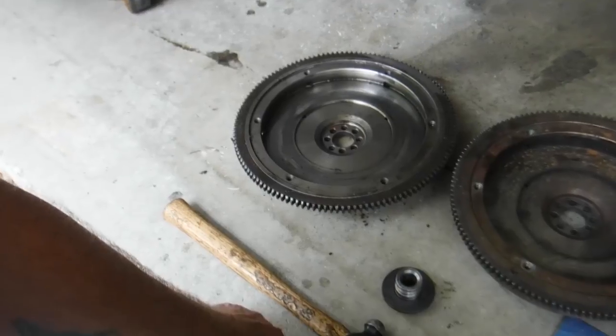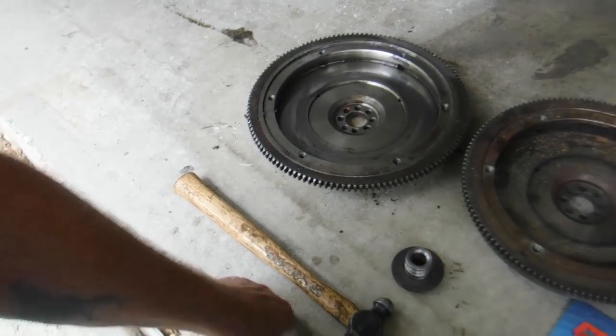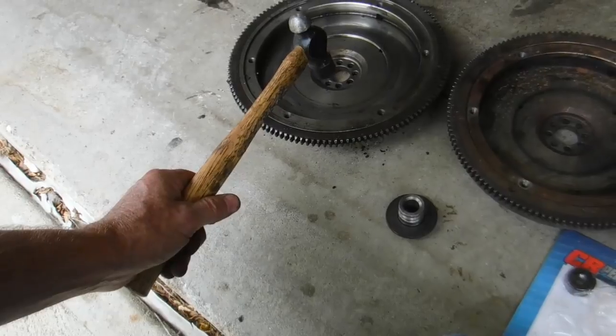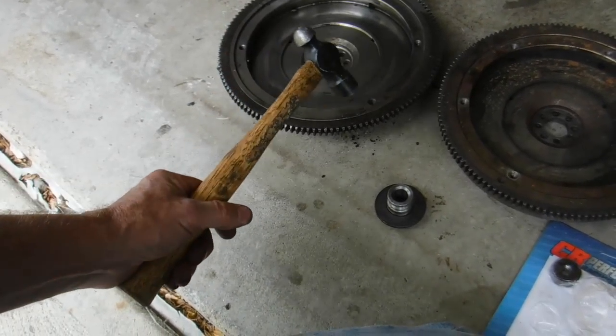One of the ways you can tell if you have a cast crank is, obviously, that no matter what you do it continues to leak, and it's a little duller in color. And you can tell when you strike it with a hammer or something hard, it just goes thunk.